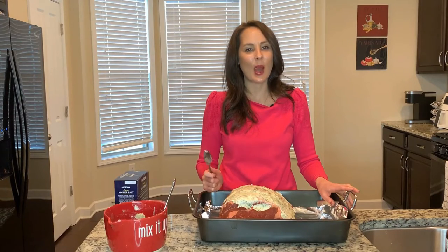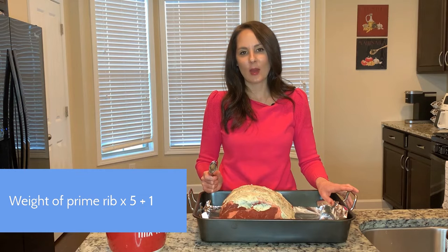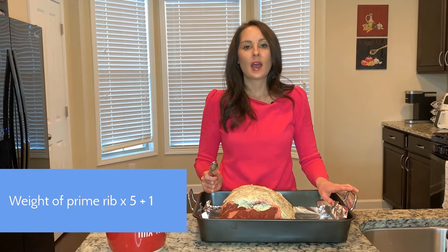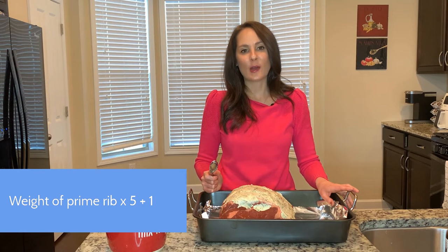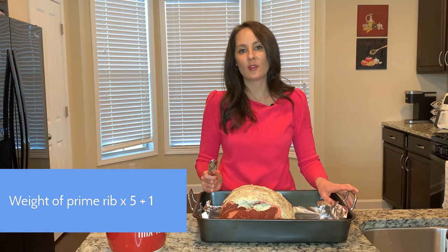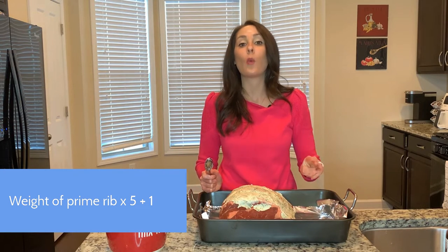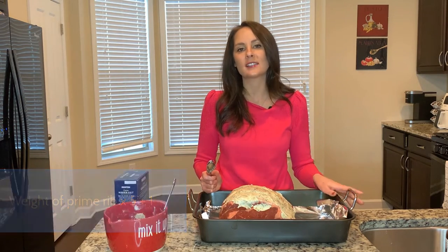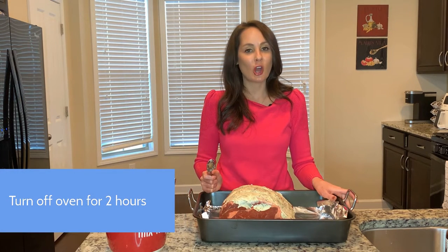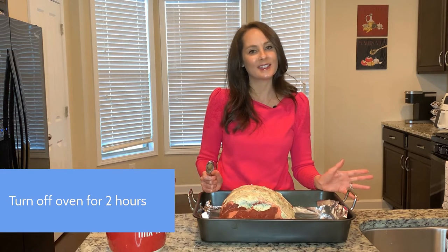What makes this prime rib idiot-proof is math. You're going to take the weight of the prime rib and multiply it by five to get your cooking time. My prime rib was exactly six pounds, so six times five is 30. It's going to go in the oven for 30 minutes — I'll add an extra minute, so 31 minutes, to make up for heat loss. Then I'm going to turn off my oven for two exact hours, and that's it — it's perfect.